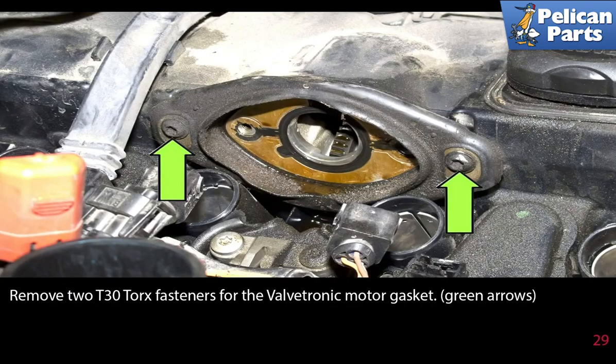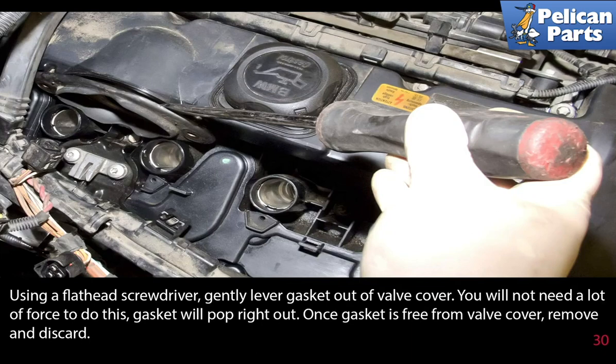Remove the two T30 Torque fasteners from the valvetronic motor gasket. Using a flathead screwdriver, gently lever the gasket out of the valve cover — you will not need a lot of force to do this, the gasket will pop right out. Once the gasket is free from the valve cover, remove it and discard it.